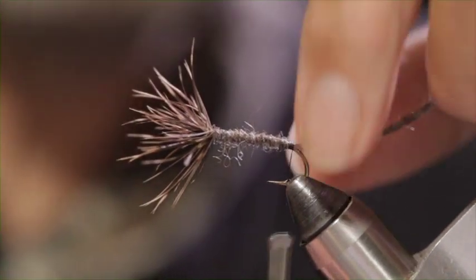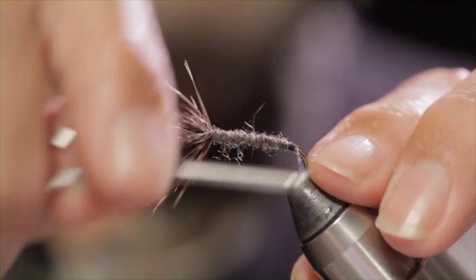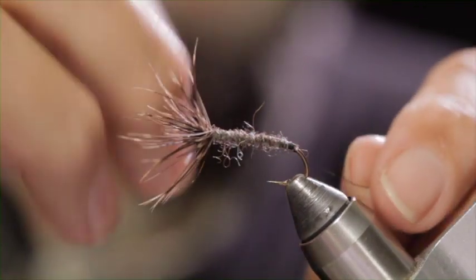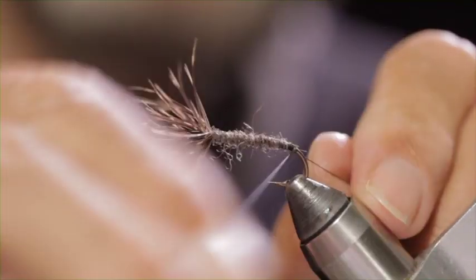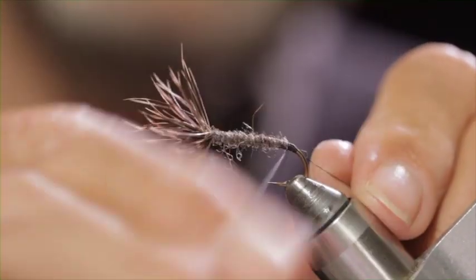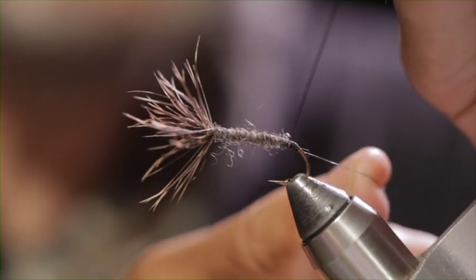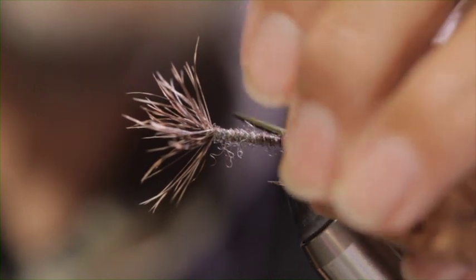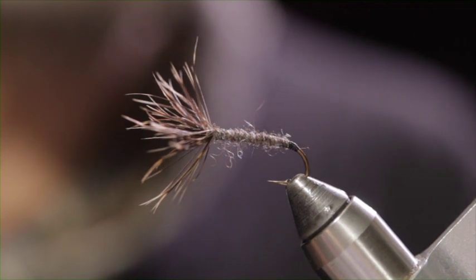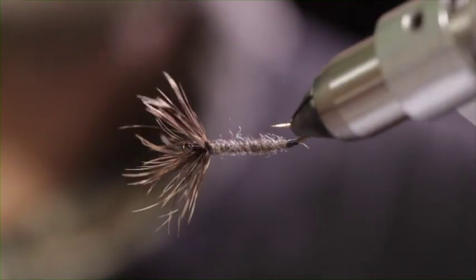A few thread wraps to tie it down. Cut off the tag. Just a few more to neaten it up a little bit. Then the whip finish back to where you started, creating a little bit of a thread tag. And there you have the Sakakibara Kebari — another very simple tie. Big fly. Big fish.